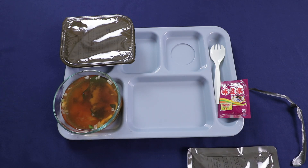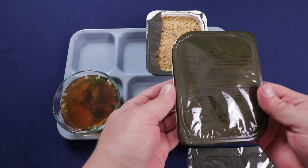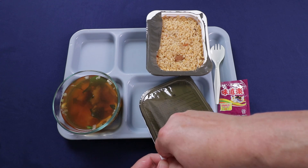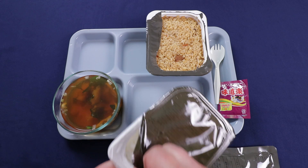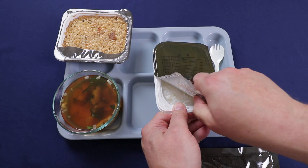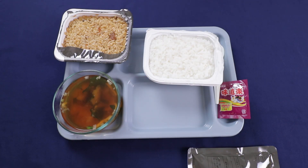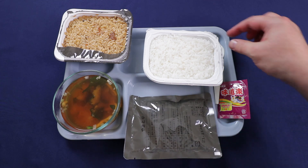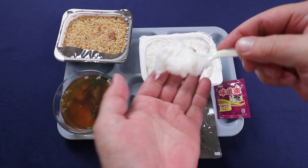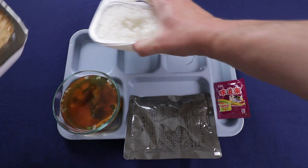Let me do a little knife action on here. I got that one kind of open. Let's see if this one will do any better — that one worked better, but man, these are tough. Why don't we check out the rice first. It's a little bit sticky — plain white rice. Yeah, it's cooked really well; it's not mushy, still got a nice little bite to it.